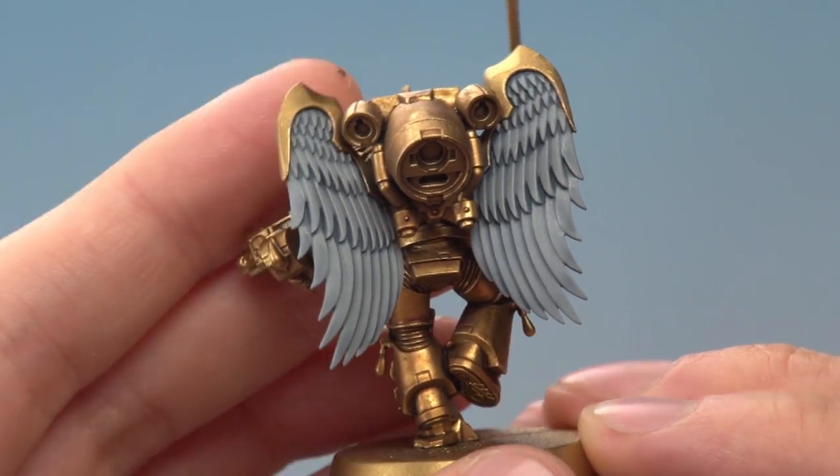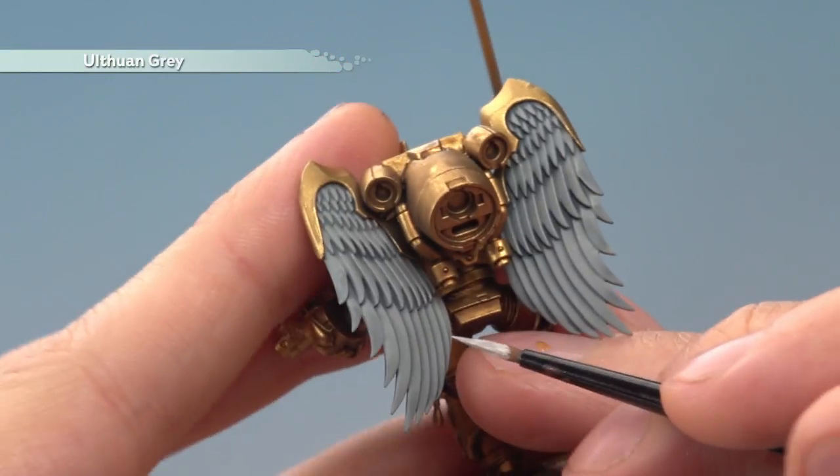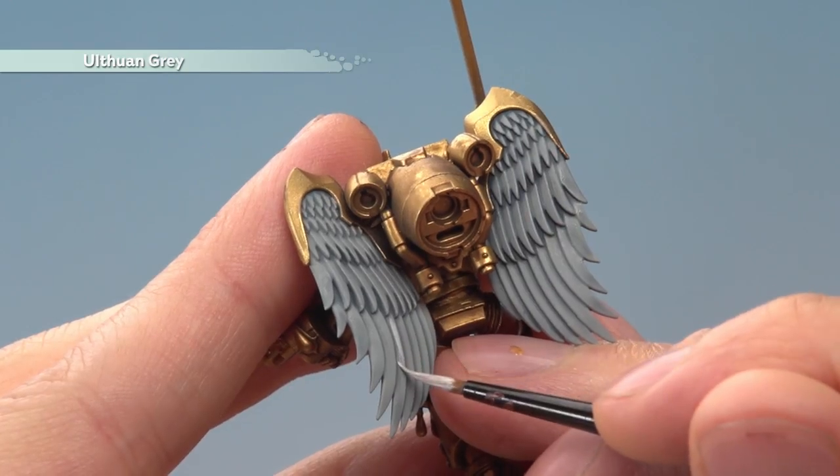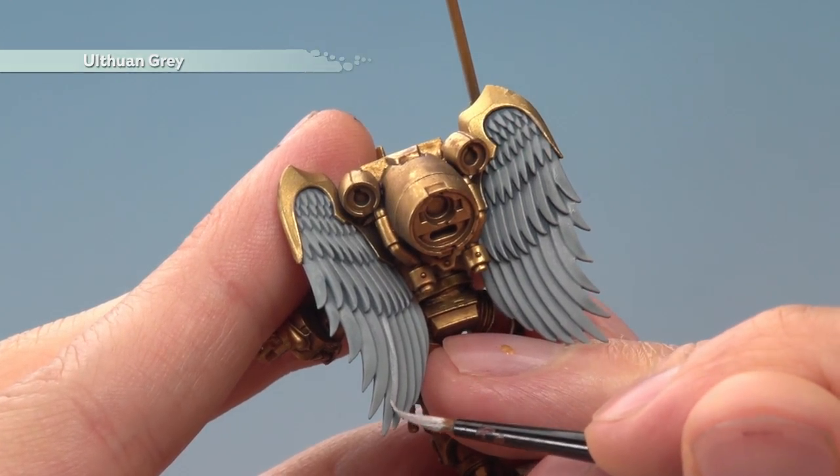Once that mix is completely dry, apply some Ulthuan Grey to the feathers. Paint onto the flatter parts of them, leaving the recesses with the shade still showing. Use a medium layer brush to do this.